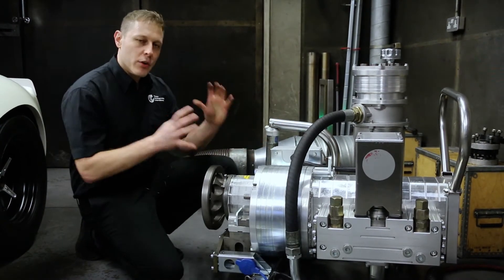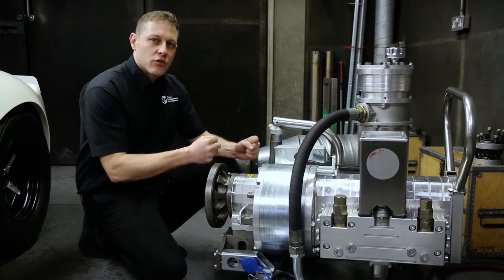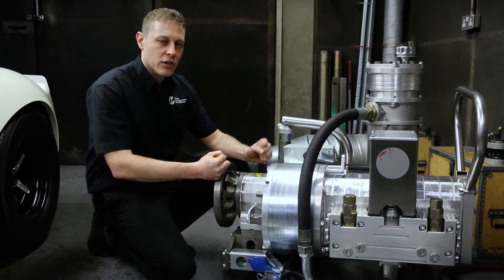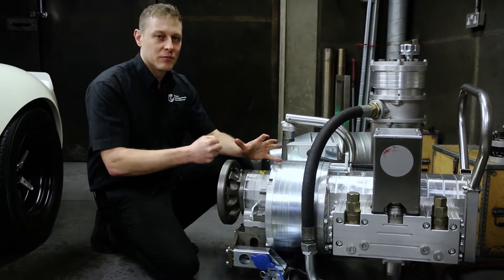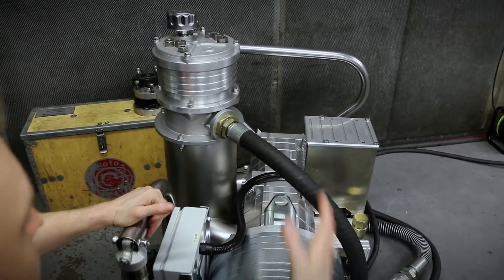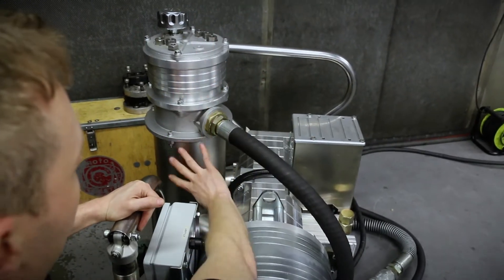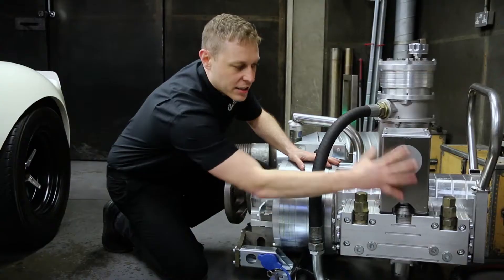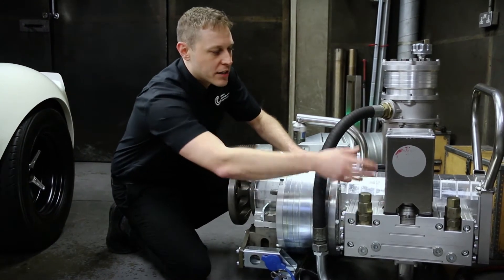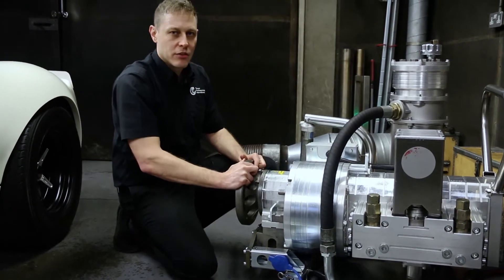The actual dyno itself is a fluid brake dyno. What that means is that we can brake the axle on the car — that doesn't mean break it as in damage it, but we can slow it down, we can control the speed of the axle. We do this by having a large hydraulic pump here driven by the car's axle, and the hydraulic pump is pushing oil through a controlled solenoid. This is like a tap and we can turn it on or we can turn it off electrically. When we turn the tap off, we produce a big resistance in the oil pump here and it controls the speed of the axle on the vehicle.